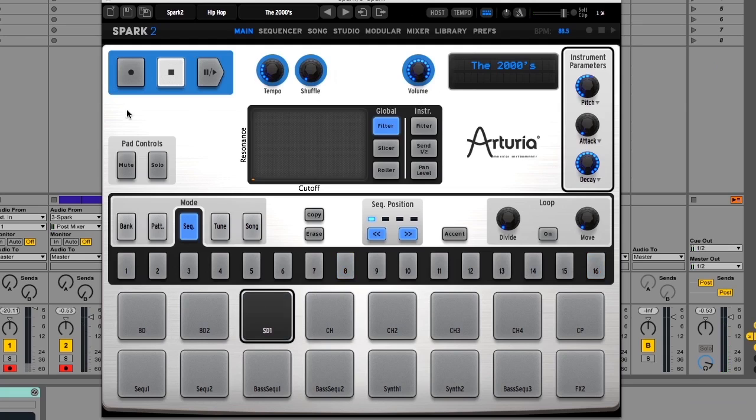You have the transport controls, the mute and solos which I'll be demonstrating a little bit in this video. You have the instrument parameters — at least three knobs per instrument — and you can decide what the knobs display by clicking on a little drop-down menu. You have the really fun XY pad which is great, as well as loads of functionalities that we'll be showing in a minute.